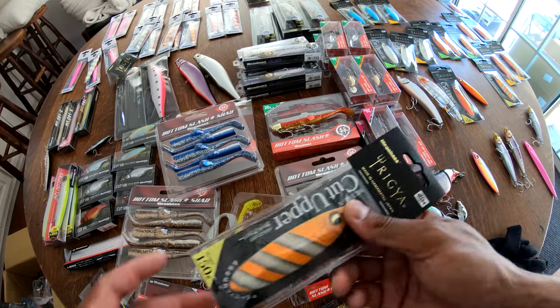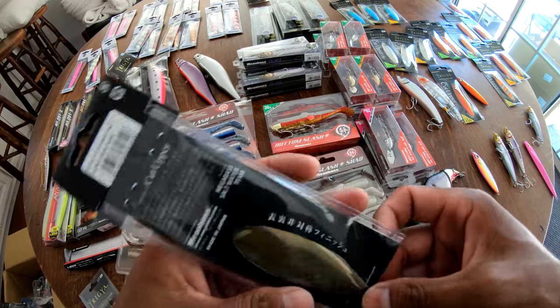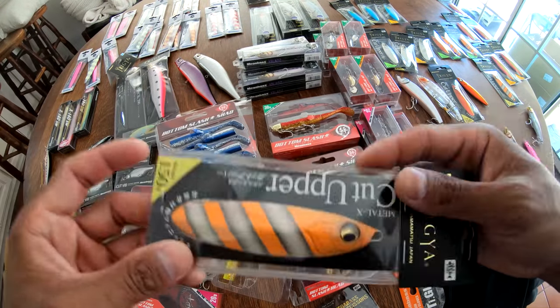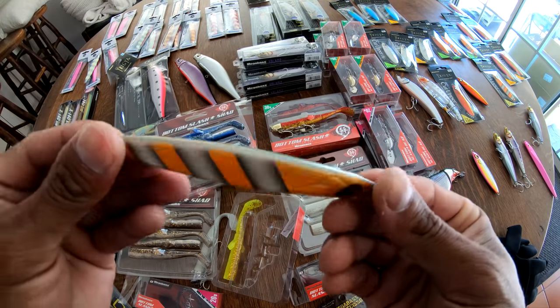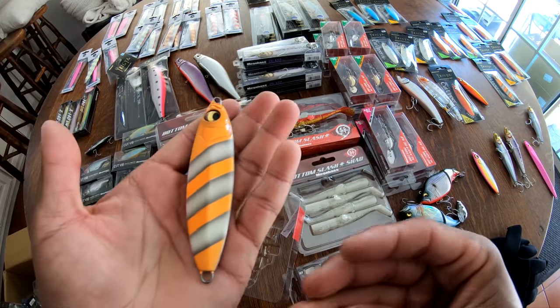And then we got Little Nemo — glow stripe! Glow Stripe Nemo, go figure. That's going to be good in low light. And then Nemo's got that sick-looking brown, gold bronze on side two.